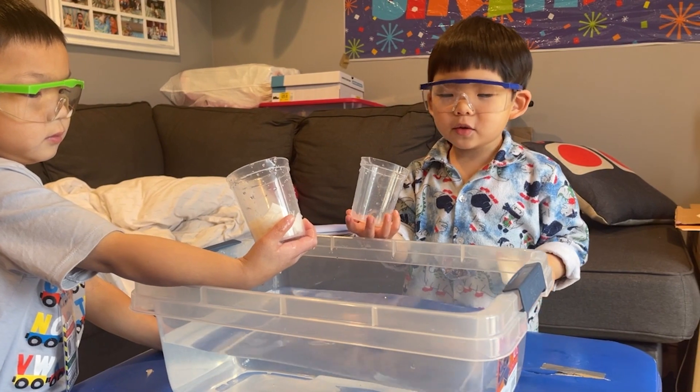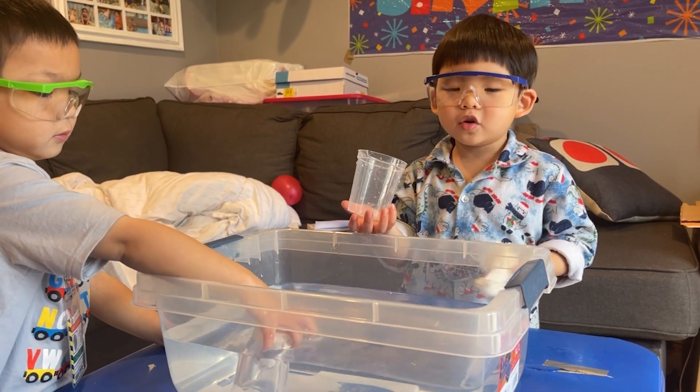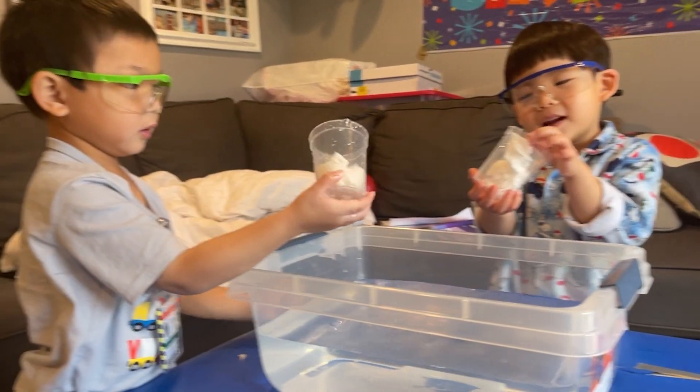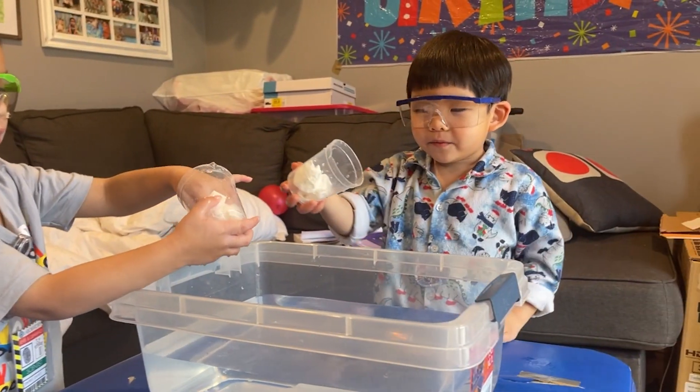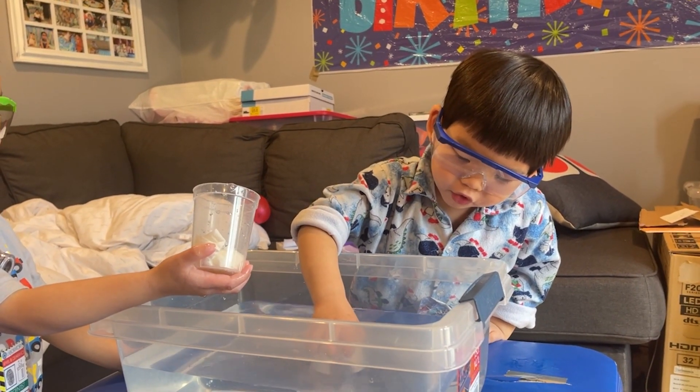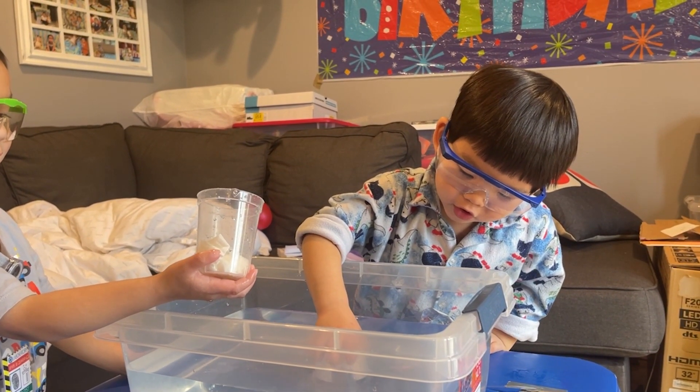So what did we learn today, Edge? So if you put paper towels in the water, they stay dry. Thank you for joining us, James. And Edge, do you want to say anything to your audience before you leave? Thank you for watching my video. Alright, bye-bye everyone.